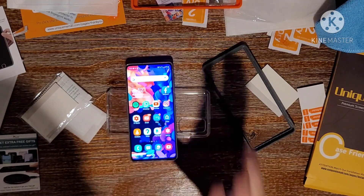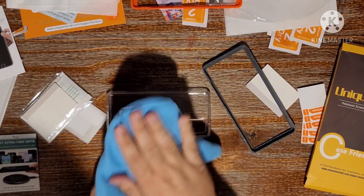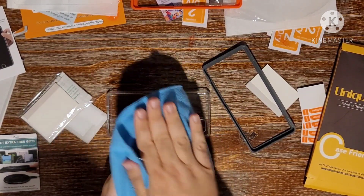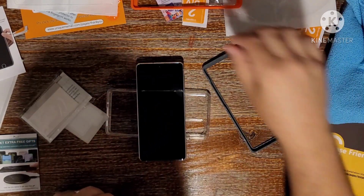Moving forward, I always fail miserably in the screen protector videos. The last one that I made failed horribly — I got a lot of flack online for it. So let's just try to go through this as quick as possible. No editing, just a straight video.